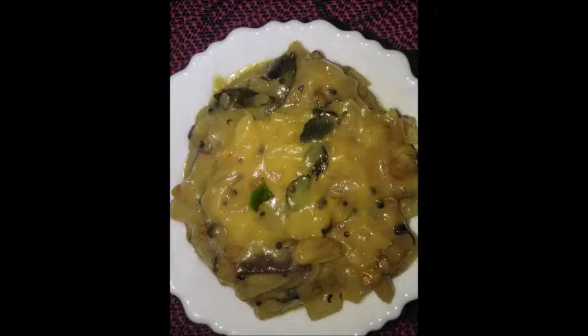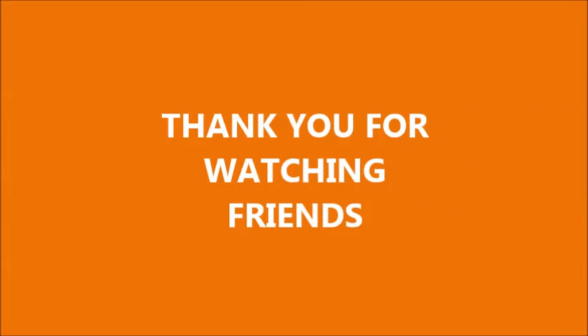In the final look, make sure you add salt in the pan. I hope you liked this video. Thank you.